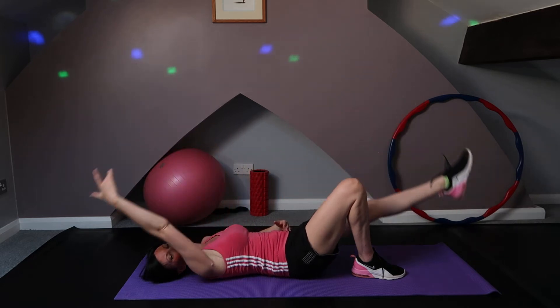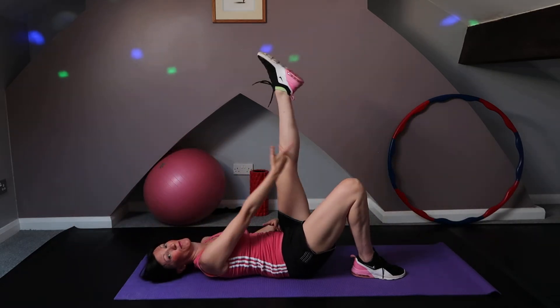While we are doing this, we are pushing those lower back muscles into the mat.